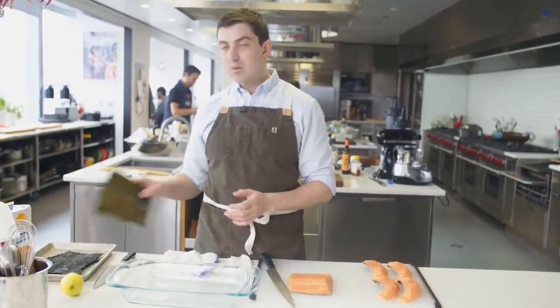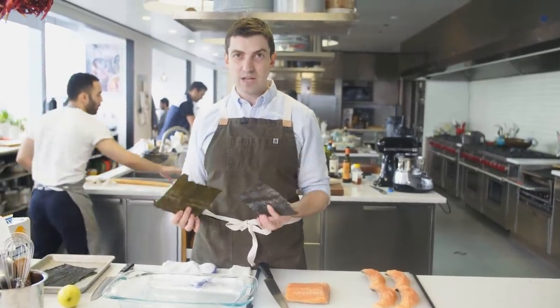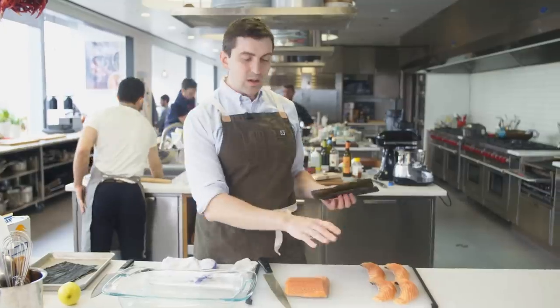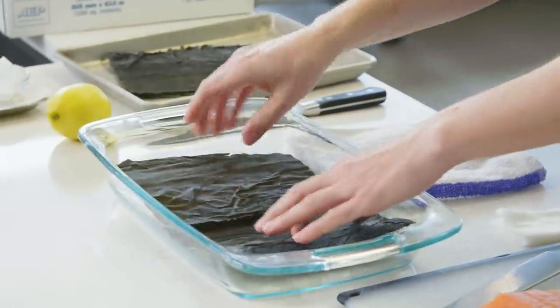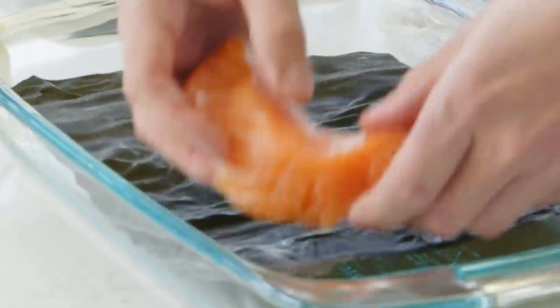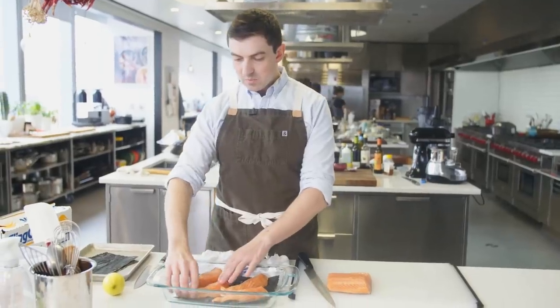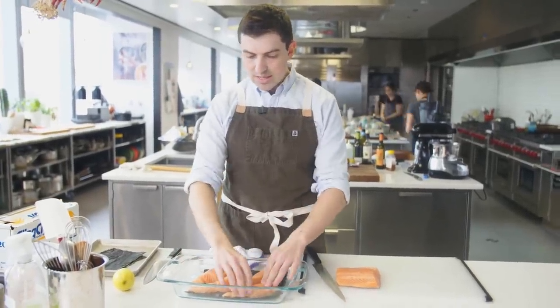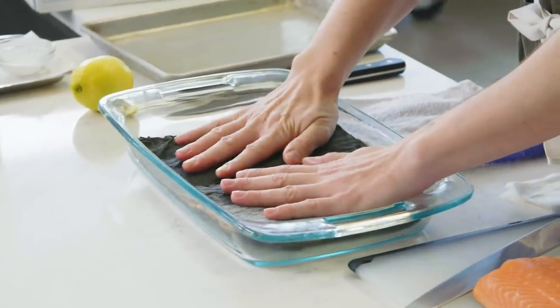The reason why we use kombu, as opposed to just salt to cure this fish, is it's super gentle. It's not gonna cook the outside of the fish. The kombu's gonna draw moisture from the fish, leaving it a little concentrated with a really nice, firm texture. I've laid as much of the salmon in contact with it on that first cut face, and then I'm gonna lay the other two sheets over.